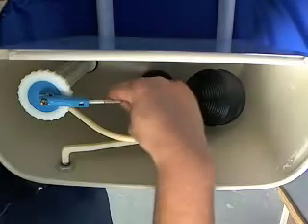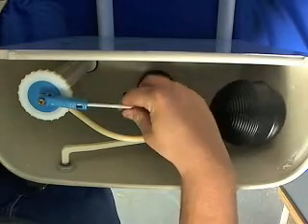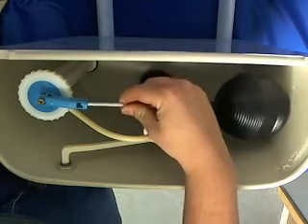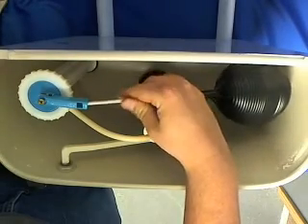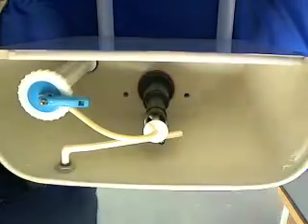Then we're going to start with taking off the float ball and rod. Just undo the screws and set it off to the side.